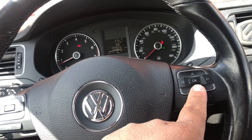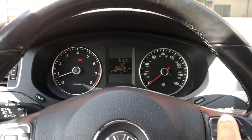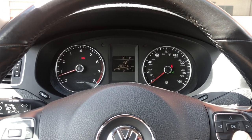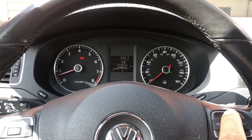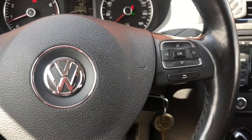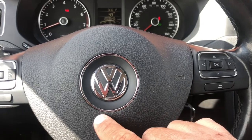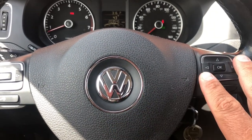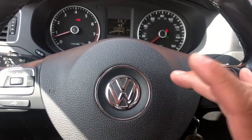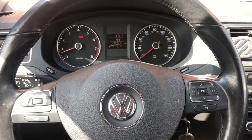What those three buttons do is control the middle instrument cluster screen — it can change to miles to empty, miles per gallon, speed warning, and so on. To add this, you just have to add this button module and plug it into the module that's inside. Of course you have to remove the airbag again, but I recommend buying the whole steering wheel assembly if you want to do this swap.